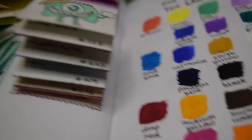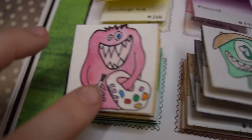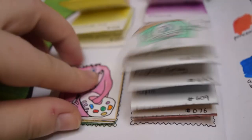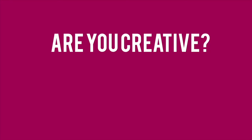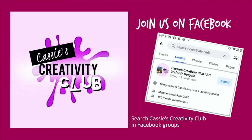I really enjoyed it. If, like me, you love getting creative — you like doing art, crafts, even DIY, gardening, upcycling, whatever you like to do — feel free to come on over to my Facebook group. It's called Cassie's Creativity Club. Basically we all share our artwork with one another and encourage each other to keep going and doing more.